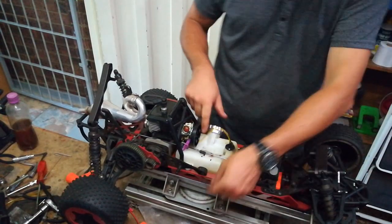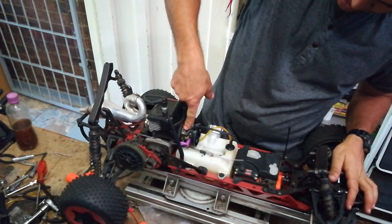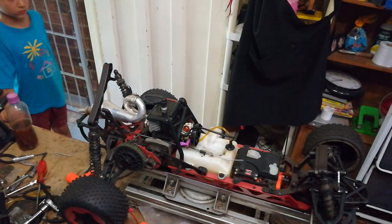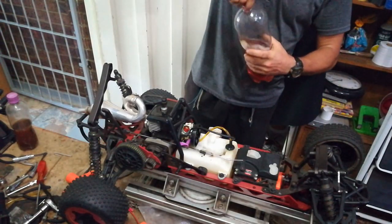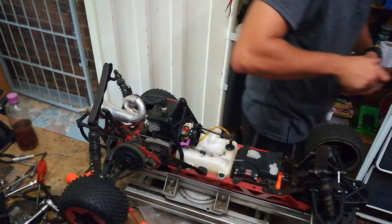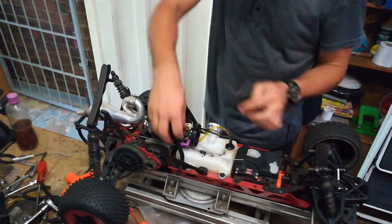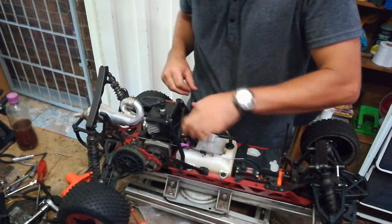The one connected to the filter goes at the bottom; the return pipe not connected to the filter goes at the top. Now I can pump it up. I didn't replace the fuel — I took the old fuel out and there's still very little in there. I'm just going to top it up with my special mix, just a little bit, and then pump it through so it mixes up nicely, to make sure we've got new fuel in the car — not the old fuel. Right, let's go start it up outside.